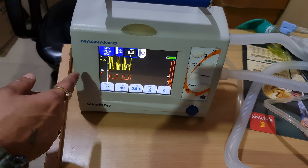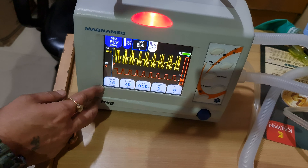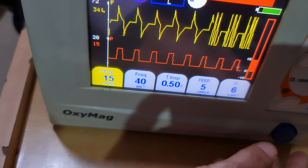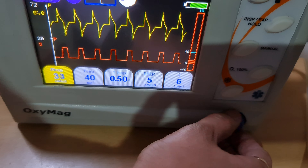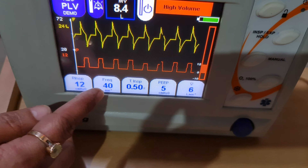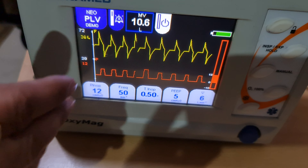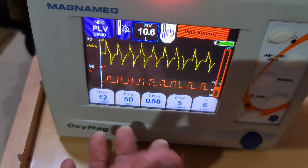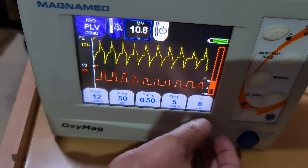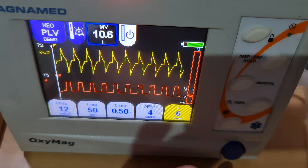In demo mode, selecting neonatal shows the mode as PLV. The waveform and set parameters are displayed — inspiratory flow, inspiratory pressure, and frequency. To change a parameter, select it and press 'Change,' then confirm. Confirmation can be done from here or from the control knob. If you do not confirm, it returns to the original settings. Parameters include inspiratory time, peak pressure, and flow — you can increase or decrease flow as well.